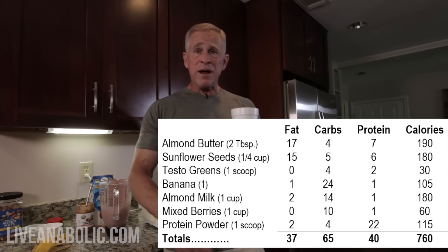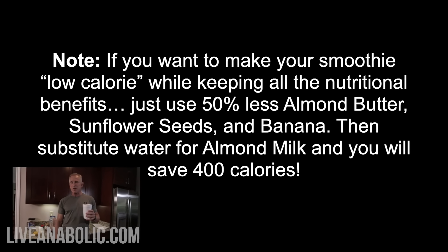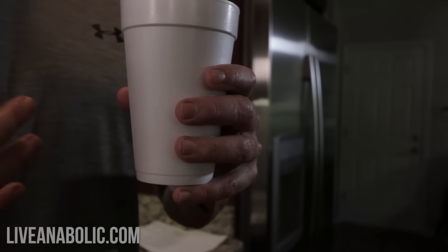This stuff will rock your world. You can have this as a late-night snack if you're still feeling hungry after dinner. This is a great way to break a fast if you guys are doing intermittent fasting. For guys eating kind of all day in the traditional type of diet, if you don't want to go through the trouble of making eggs and bacon for breakfast, this is a great alternative — just pop it in a little roadie cup, get in your car, and head off to work. This can also be a post-workout protein shake that has a lot more than just protein — you're getting all those other great ingredients.